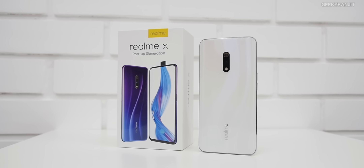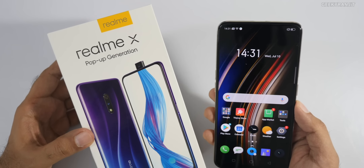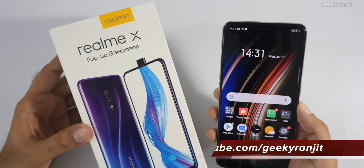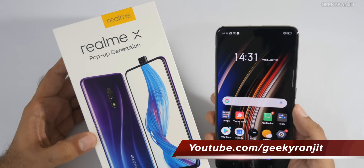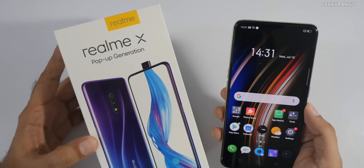That's it for now for the unboxing and first look at the Realme X. What do you guys think about it? Do let me know in the comment section below. Thanks for watching — if you're not subscribed to my YouTube channel, hit that subscribe button. This is Ranjit and I hope to see you in my next video. Take care guys!